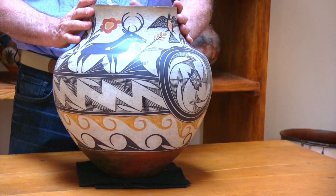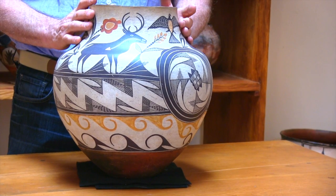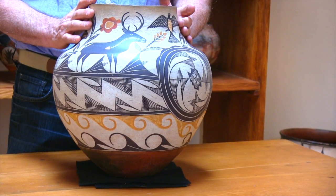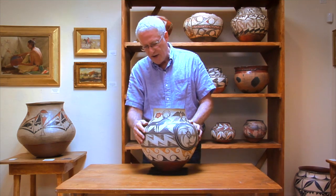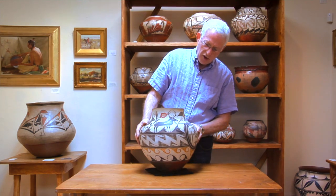Some of the great pieces of pottery never reappear in the art market. They go into private collections, they end up being left to museums. In this case, we're so fortunate and this wonderful piece of pottery has come available again.